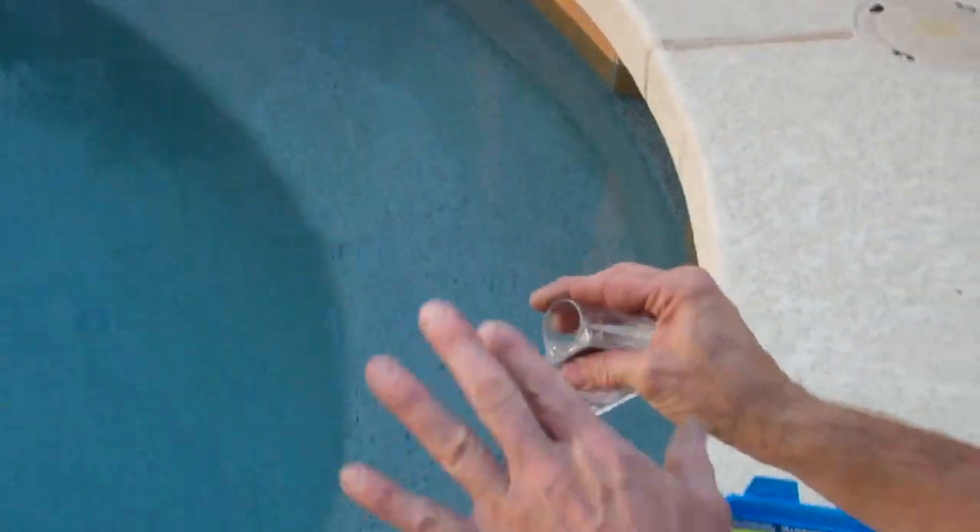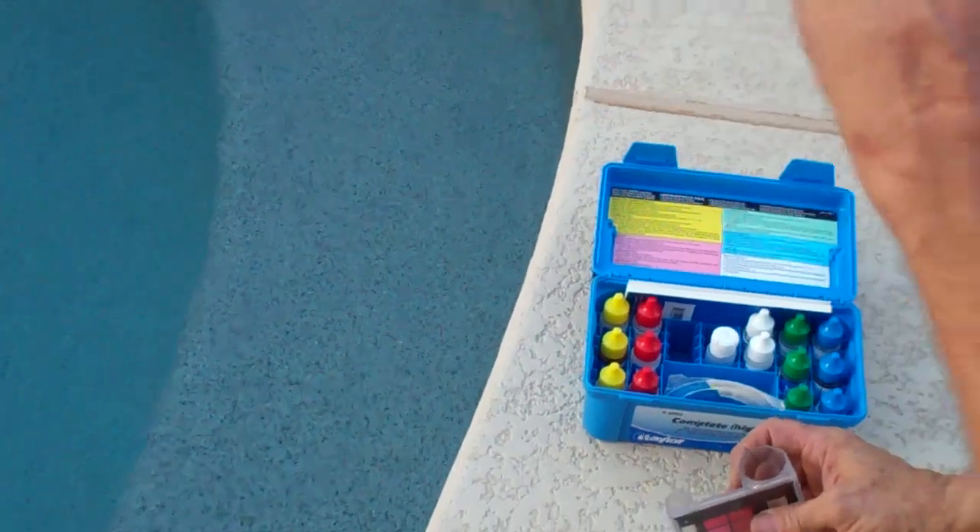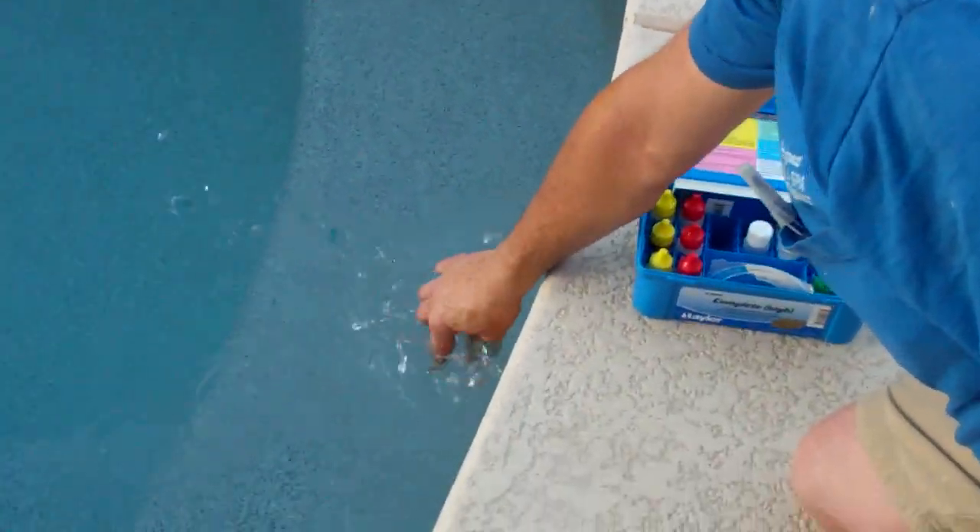Notice how the pool water is a little dull. The water is a little dull — so that's not polished. You want polished water. And that's more inviting.